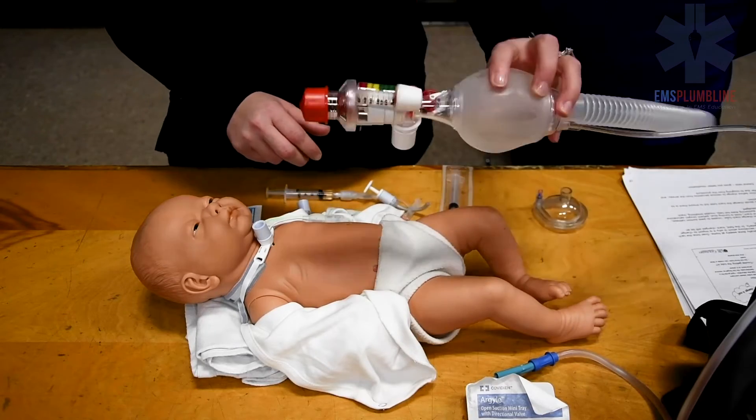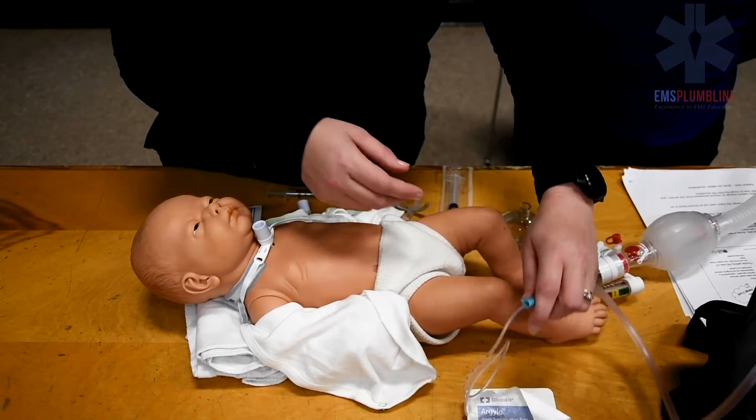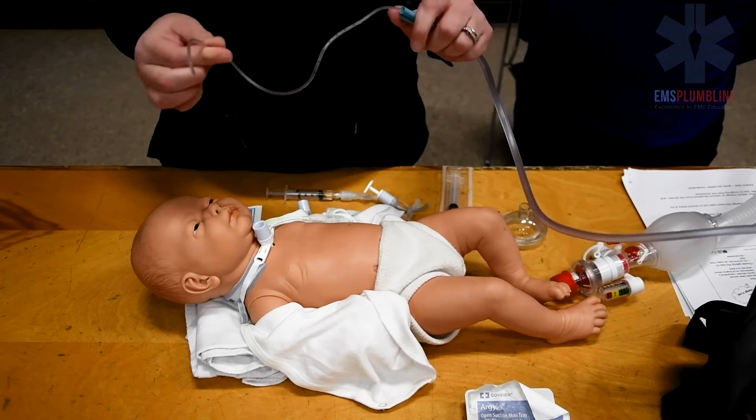Other items to have at the bedside include the resuscitation bag and mask and the suction machine. Suctioning should be performed before and after the trach tube change to clear the airway.